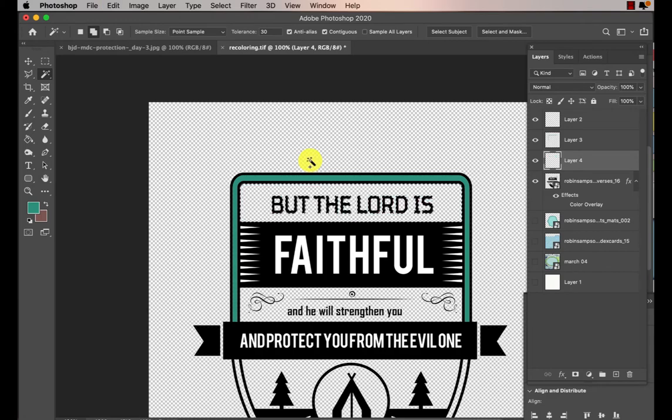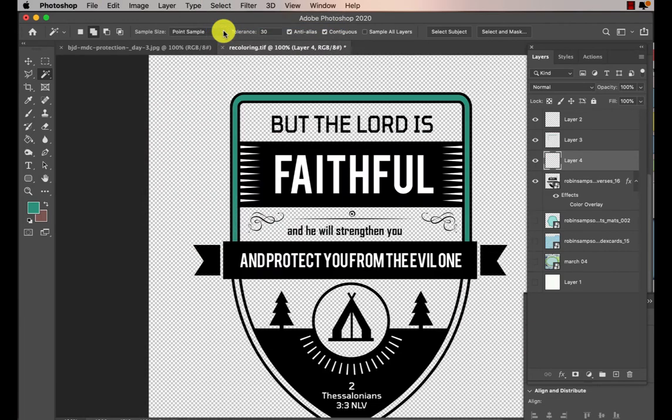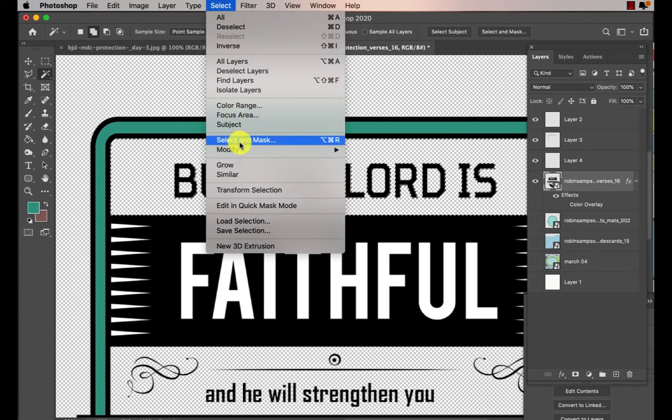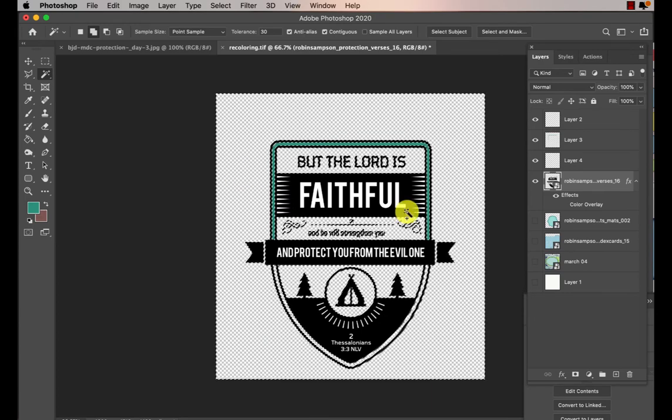Ctrl Z, Ctrl Z, backspace, backspace, ok now let's try this. I'm going to hit this transparent area, if I'm on the right layer, and then I'm going to go to Select > Select Similar. Now all the transparent areas are selected, even my background.